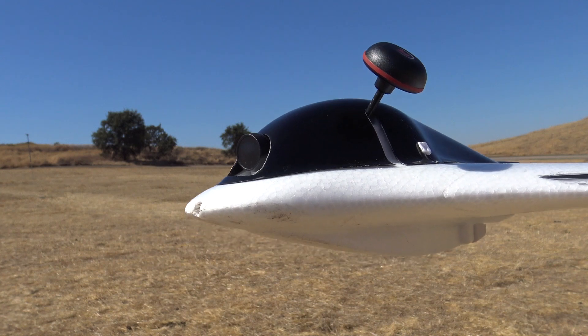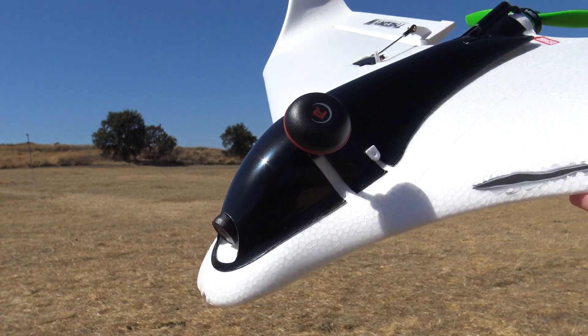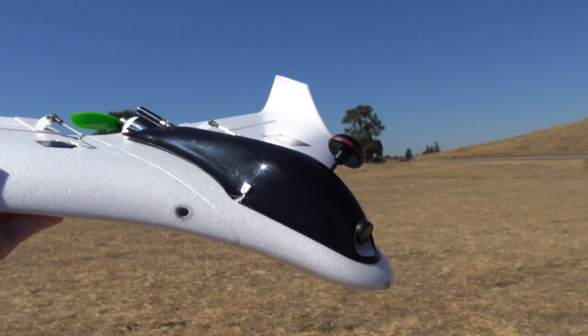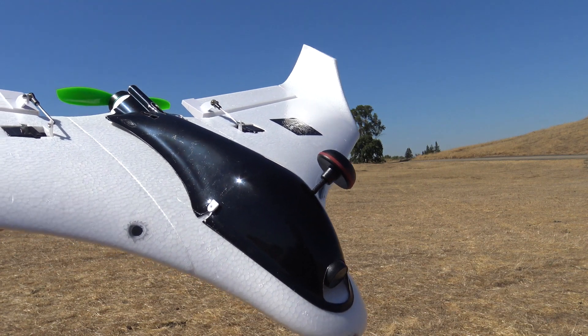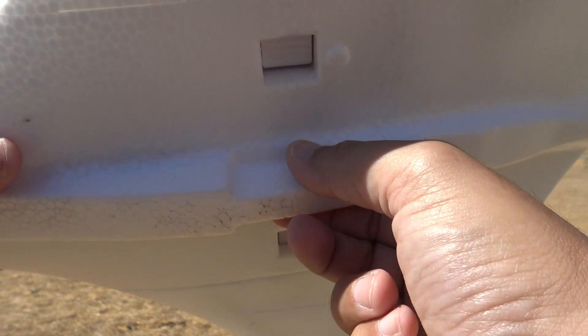I have flown this one time line of sight with the four cell pack and found it was a little bit nose heavy — I had to have a little bit of up elevator pressure. I did widen that hole in the front so the video transmitter hopefully gets a little more cooling, because it is otherwise locked up in that fuselage. Normally we like to get some airflow over those transmitters as they do tend to get hot.